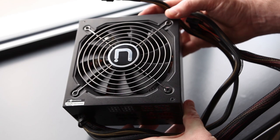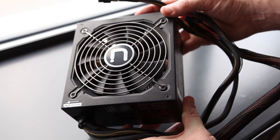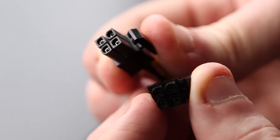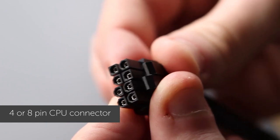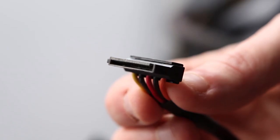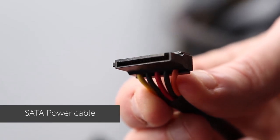You'll also need to check that you've got the correct power supply. A quick and easy way to check your power supply is to make sure that it has the correct connectors. Some higher spec motherboards may require additional types of connector and adapters. If in doubt, please give us a call or speak to one of our technical advisors on our live chat.